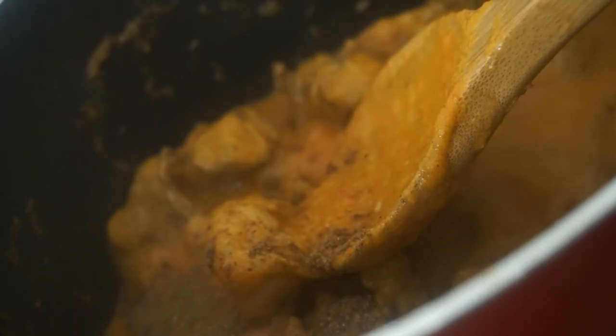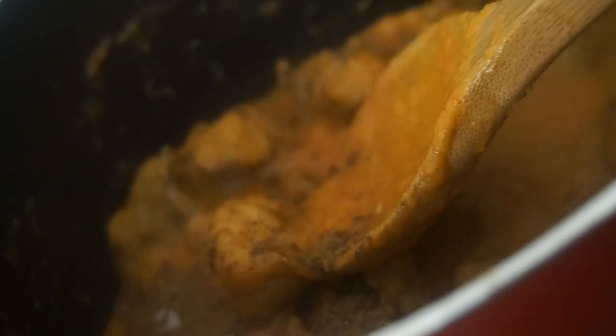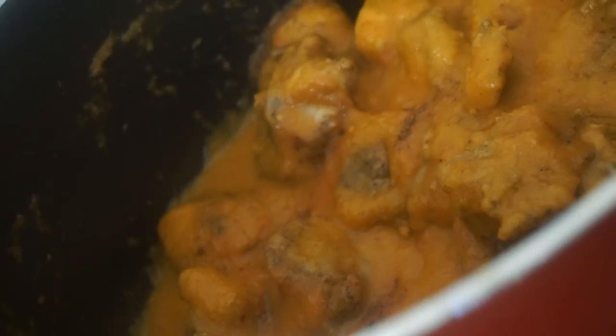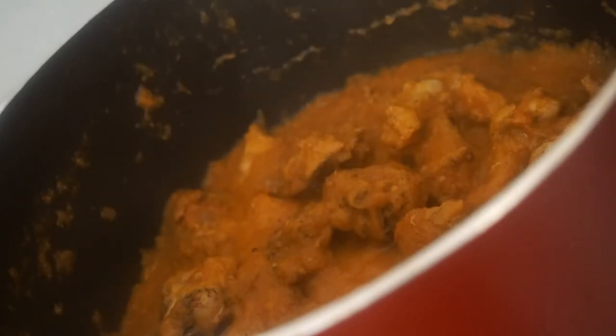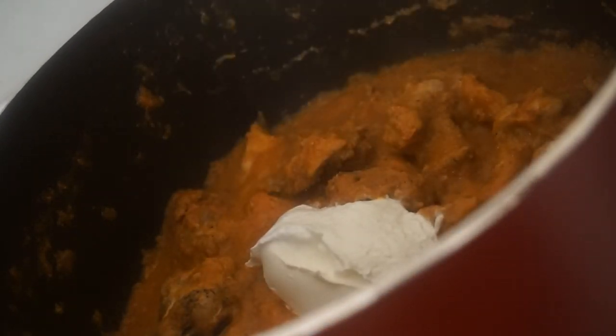Mix it in a little bit and put the chicken in. Add 2 spoons of fresh cream.